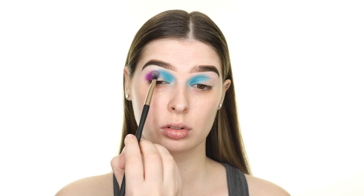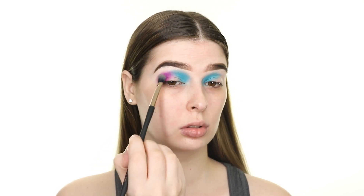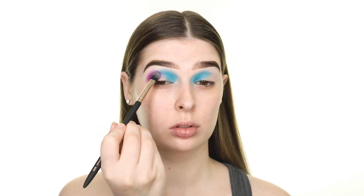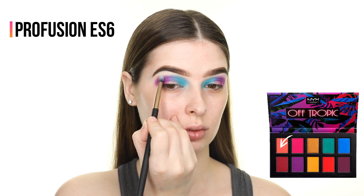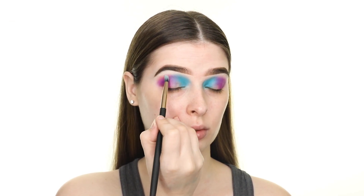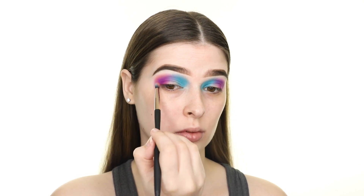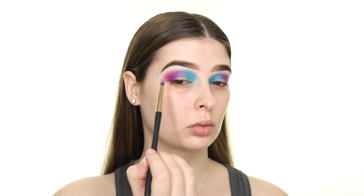Next I'm picking up this peach shade and applying it along the outer edge of the purple in order to blend that purple out. I'm not applying anything above the blue, so that will be the only shade towards the front of the crease.